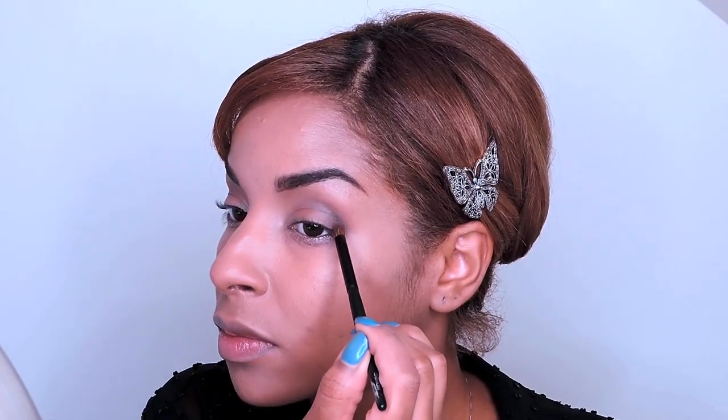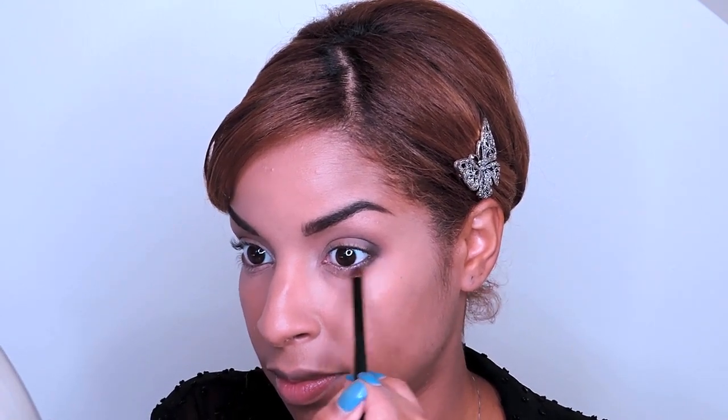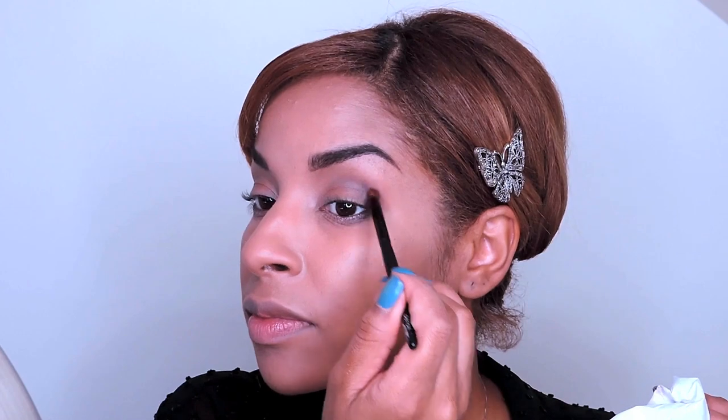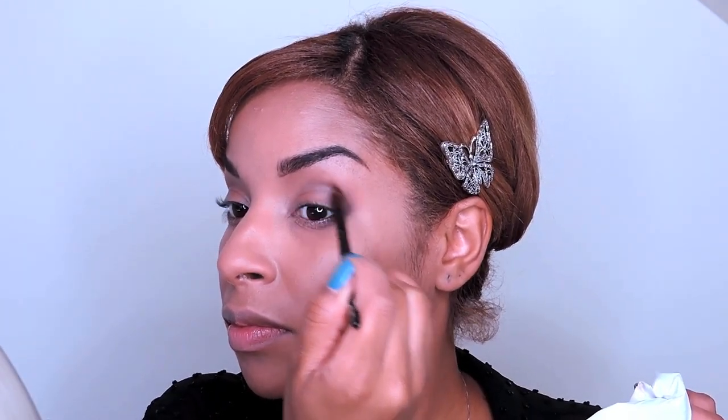Now with a pencil brush, grab the darkest color and with a tapping motion, pack that color onto the outer corners of your eyes — from the end of your crease to both the top and lower lash lines. Then clean off any excess product and begin to gently blend the shadow further into your crease, keeping most of the color on the outer corners.